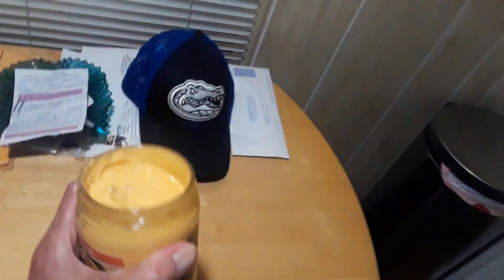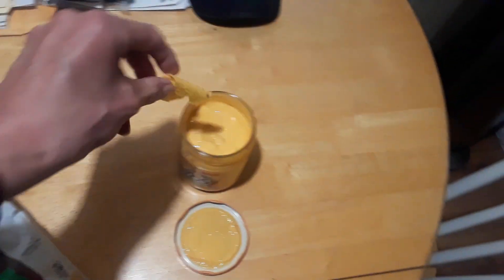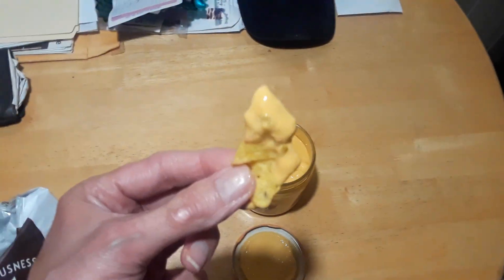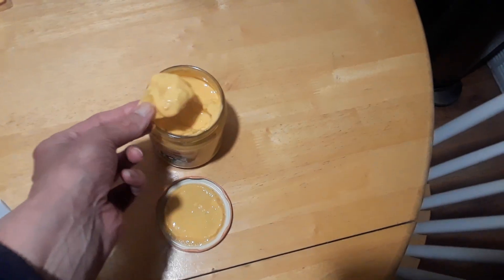It looks like 40 calories per scoop. I hope there's some iron in it — I can use all the iron I can get. I'm low on iron, that's why I get cold all the time, the doctor said. Let me take another taste test. Oh yeah, that's really good. Getting a bigger chip now — this will probably be really good. Oh no, I went in too deep, but I got it out.